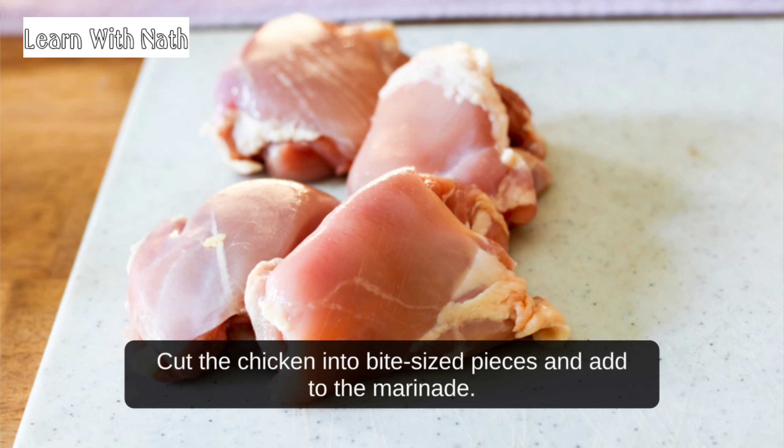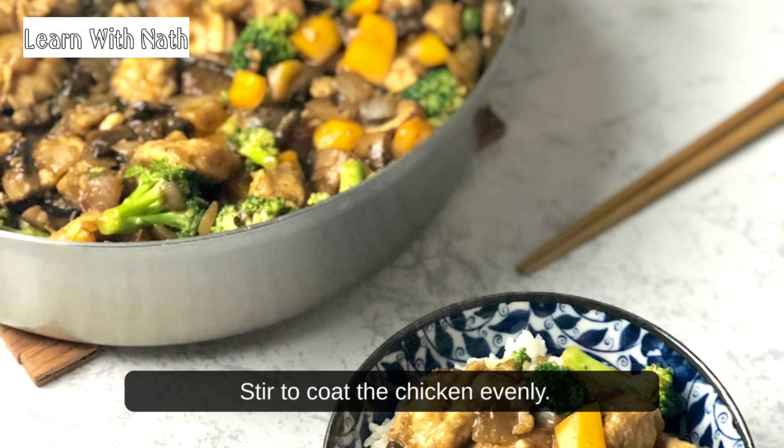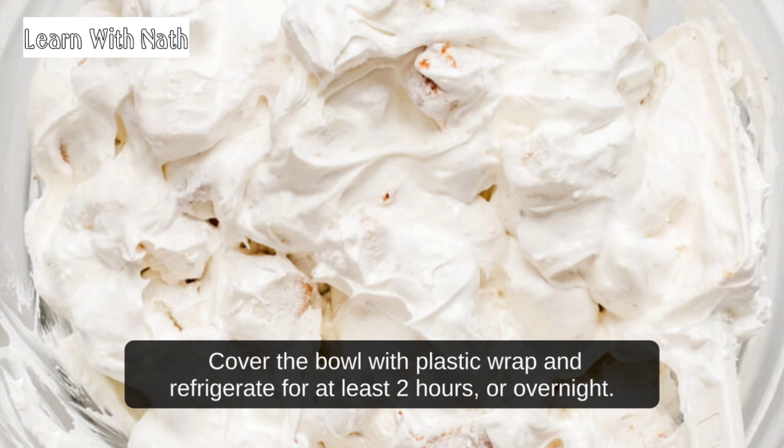Cut the chicken into bite-sized pieces and add to the marinade. Stir to coat the chicken evenly. Cover the bowl with plastic wrap and refrigerate for at least 2 hours, or overnight.